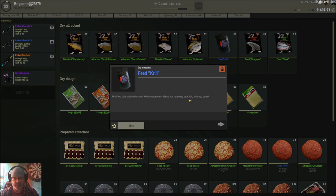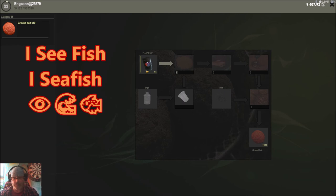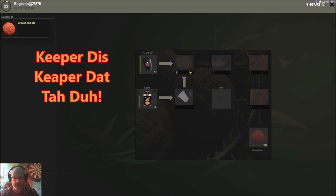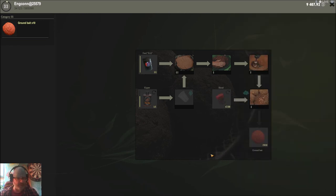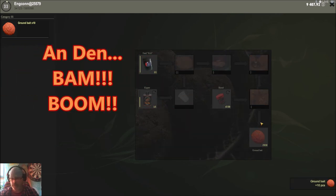Let's do one more example — krill, which is good for catching sea fish. To make the krill attractant, I'm going to use kipper for the smell. We add water, keep clicking through the steps, then go back to the baits. For sea fish I'm thinking blood might work well — especially for dorados or squid — so let's add blood.